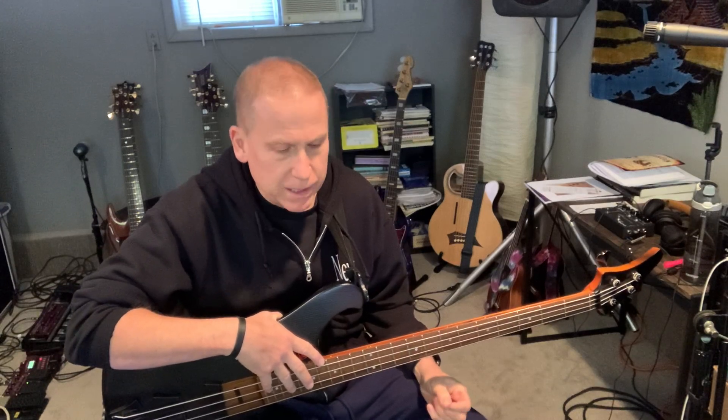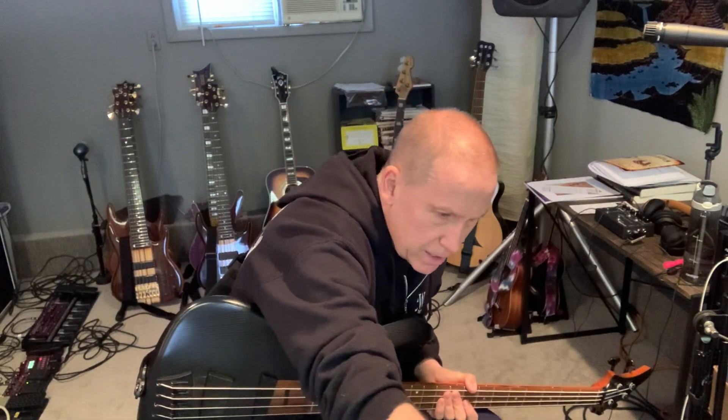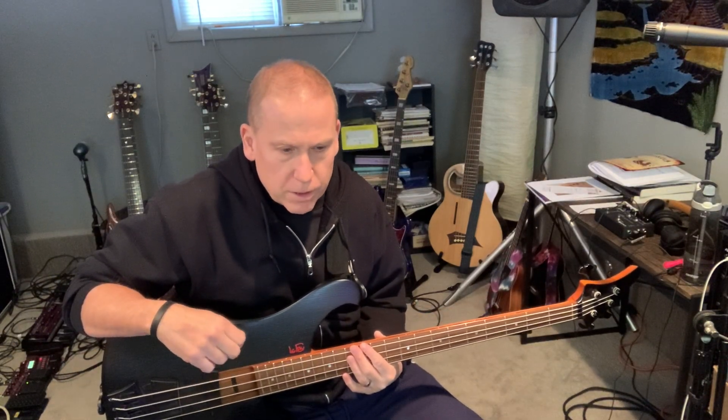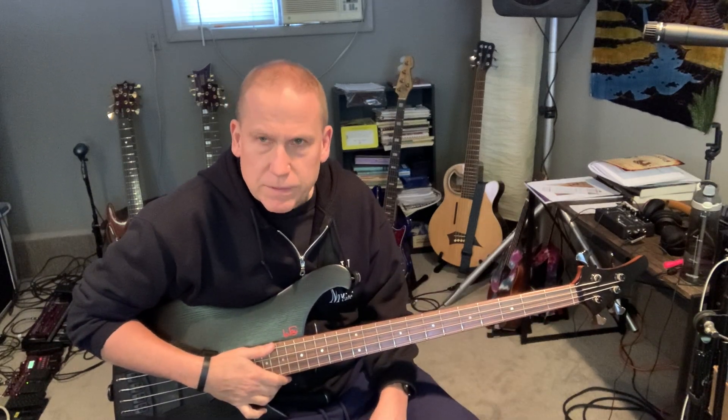Hey, how are you? Dave on bass coming at you with this week's Learning to Slap 2020 episode. I lost track of what week I'm on a long time ago. Still working right now from Slap Bass Workout, which was written by Jim Stinnett. You can go to the description of the video and order that book from his website — it's fantastic if you don't know how to slap like I don't.